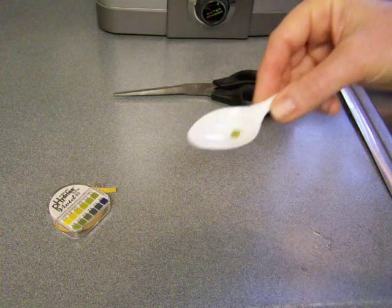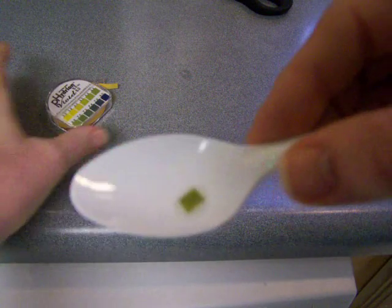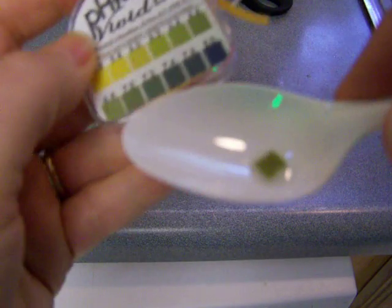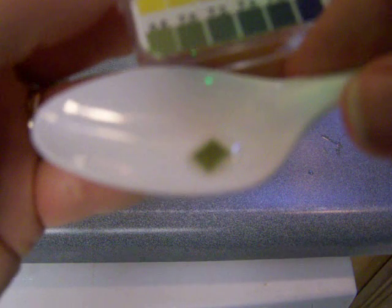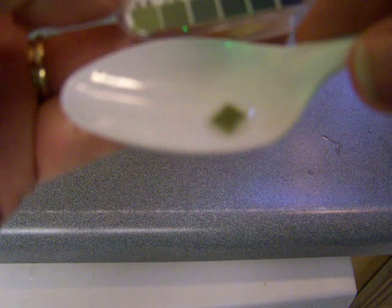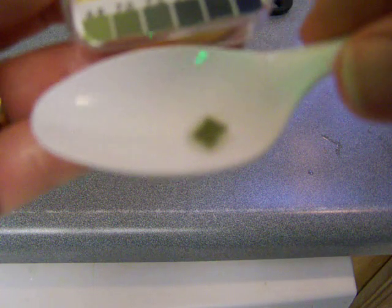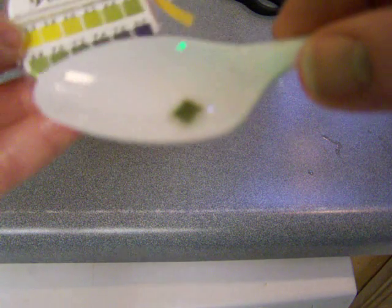Now I immediately look at the color and compare it to the color chart. I'm seeing it's somewhere between 7.0 and 7.2, which is really perfect. Your saliva is a tiny bit less alkaline than your blood, and your blood is 7.365.